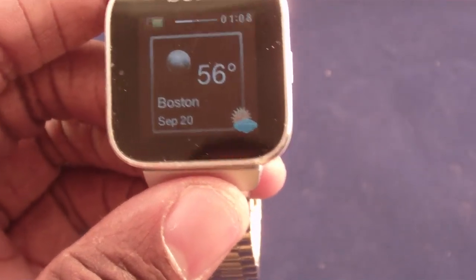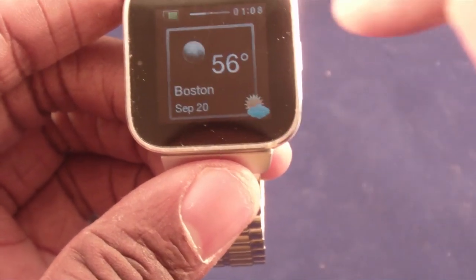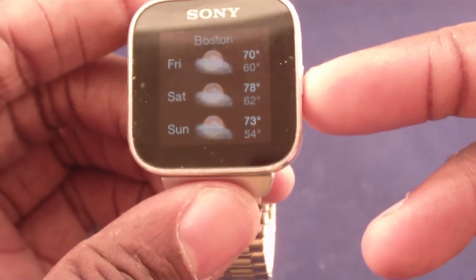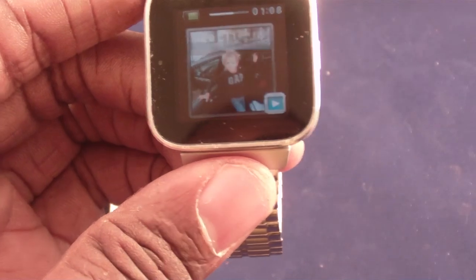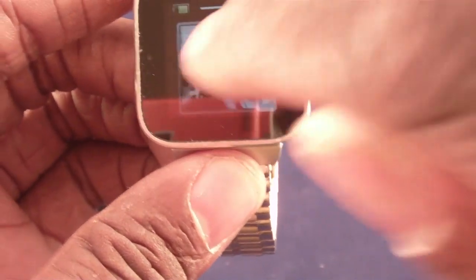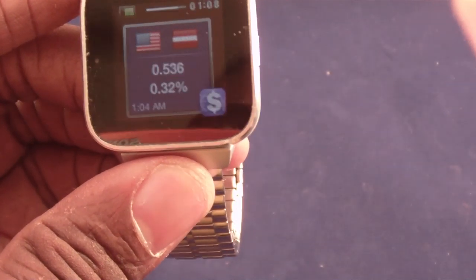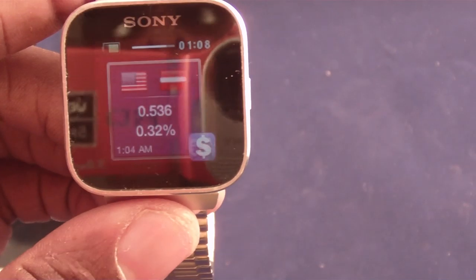The next one is weather — it figures out where I am via GPS on my phone and tells me the weather for my current location. I can click on it and get a few-day forecast. Slideshow literally goes through my phone and shows me the last few pictures I took. I actually use that quite often — I might say, 'oh yeah, I meant to look at that,' and I can go right through them.